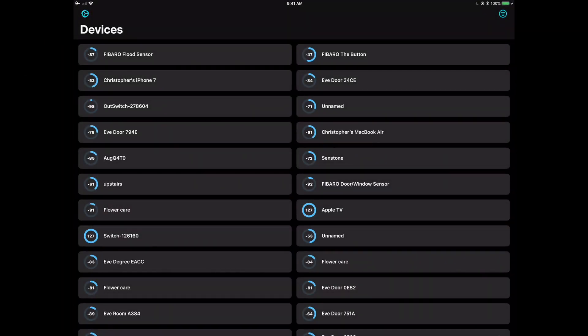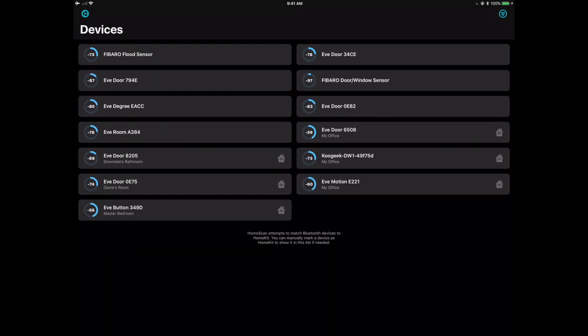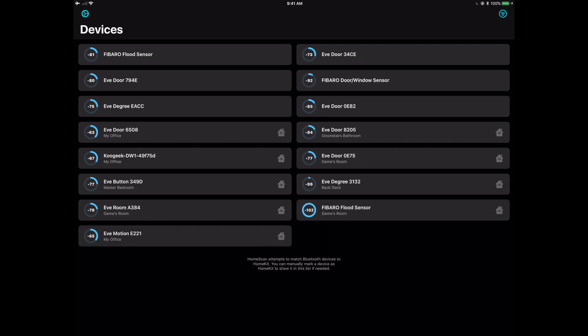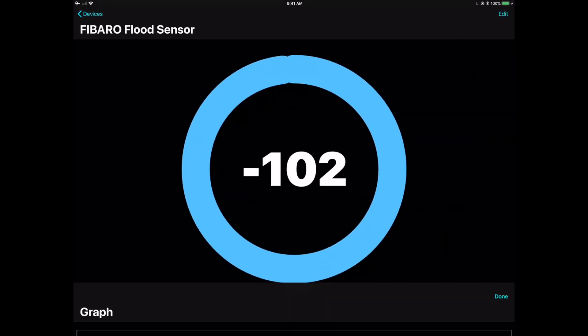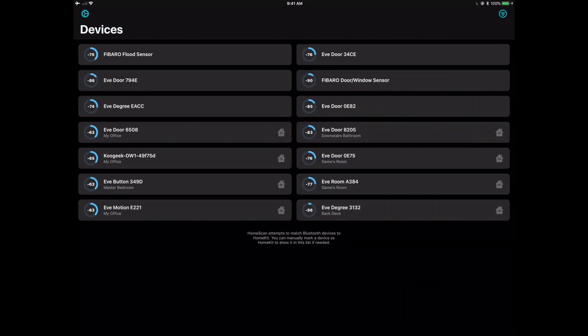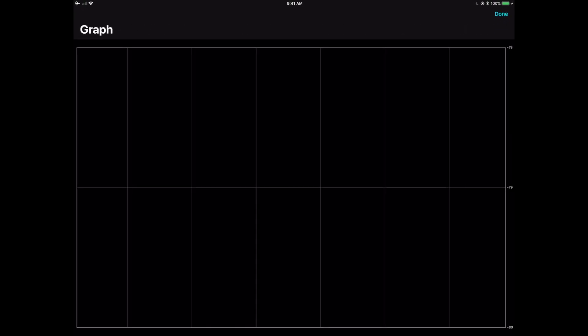Starting with the iPad version, you can see it scans through all your different devices. You can filter for HomeKit only, and if you click on one of these you get a bit more information. The iPad app is a little behind the iPhone right now, but you can graph signal strength values for each Bluetooth device. It also pulls in your HomeKit data to show which devices are in which rooms, giving you more clarity.